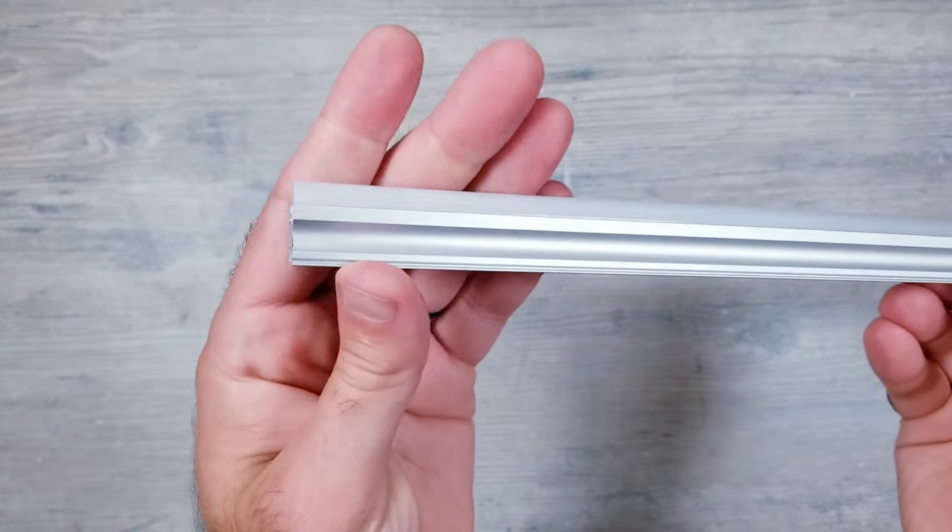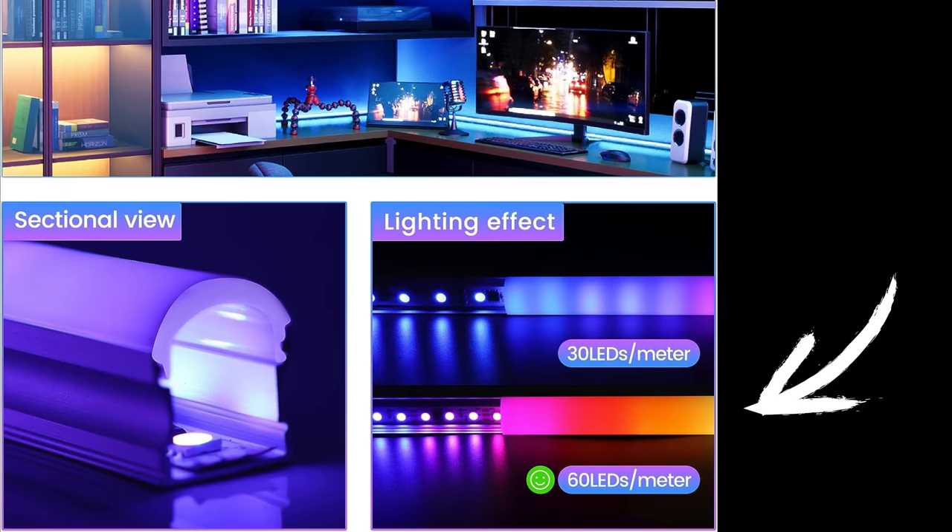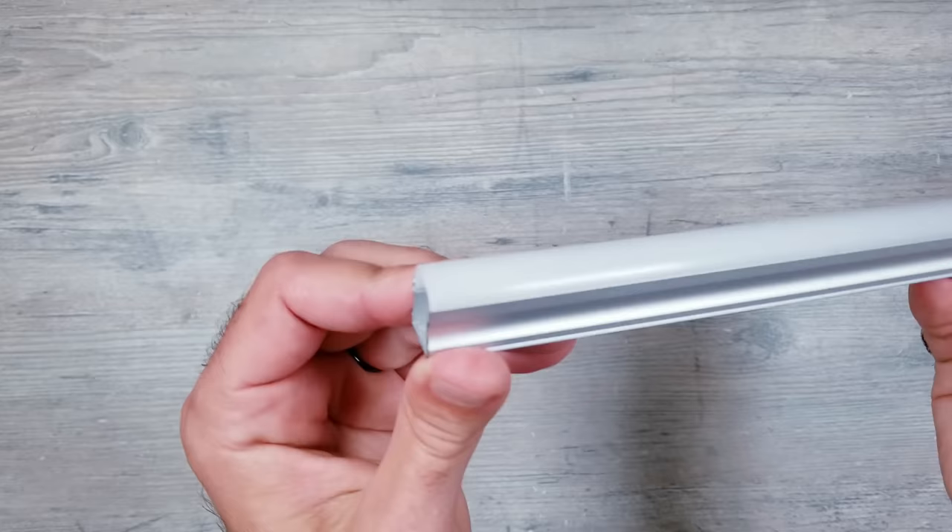For this tutorial, I'll be using what is still currently my favorite channels on the market. These are able to perfectly diffuse LED strips that have a density of 60 LEDs per meter, while almost every other product out there you're going to see individual hotspots, which I personally don't like.